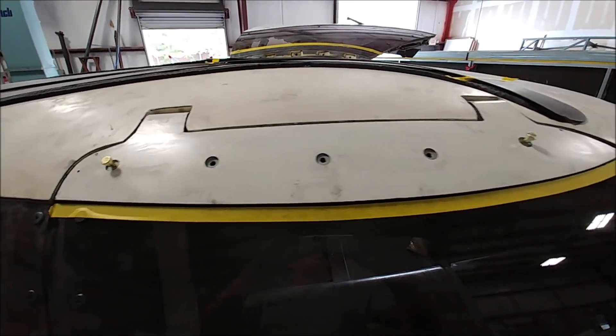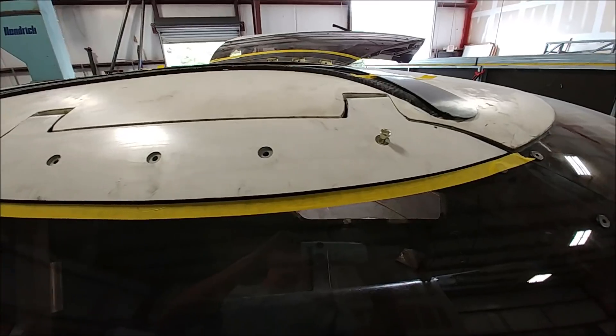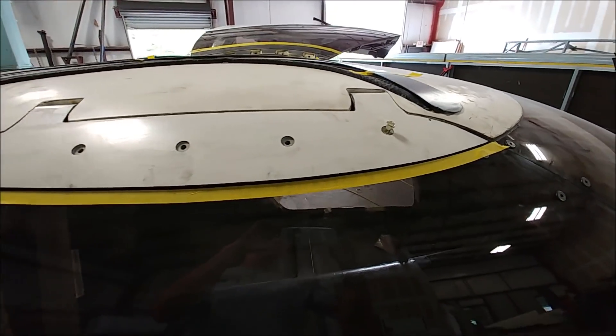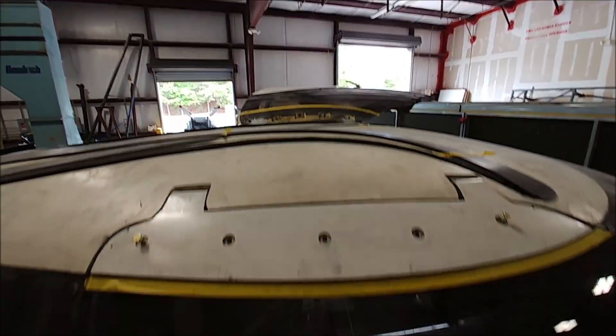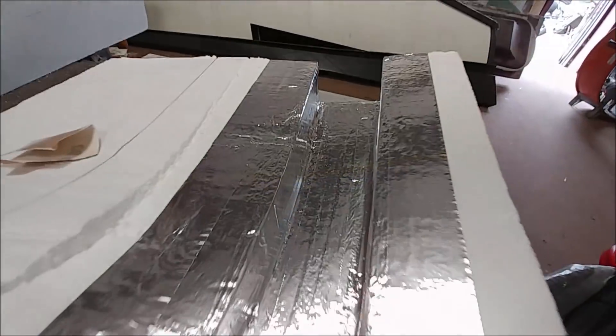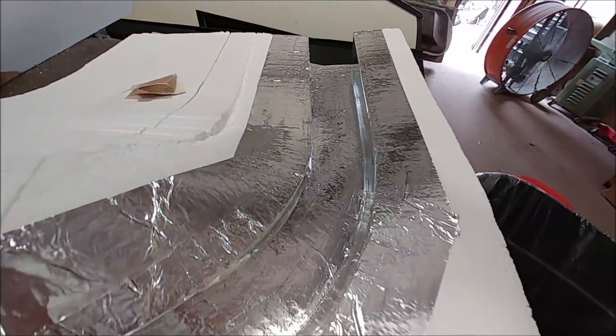Back onto the upper door skins — Dan countersunk some holes into where those hard points are. The bolts in there are just to hold it in place; we won't be using those, and instead using the same flathead ones that are on the windows. Then we'll be bonding over the top of those so they're hidden — you don't see them.